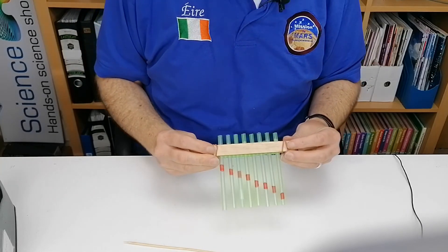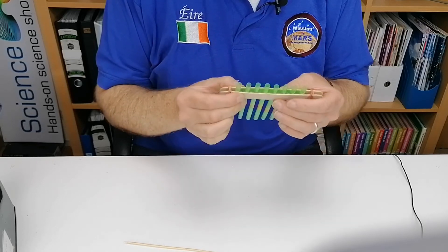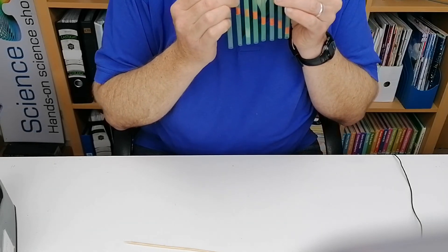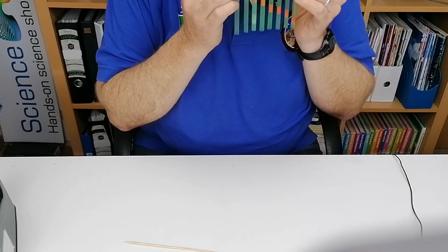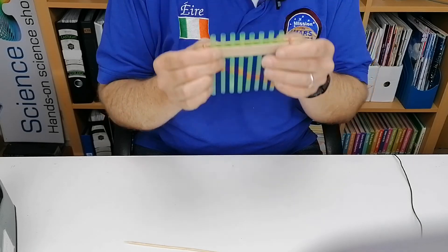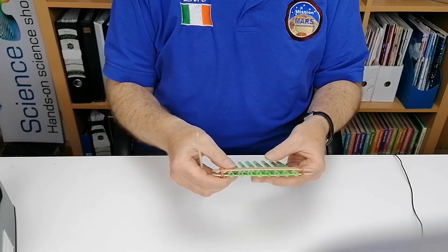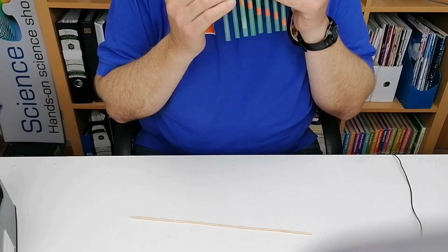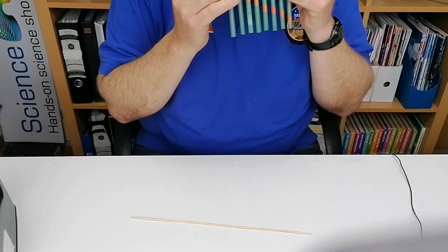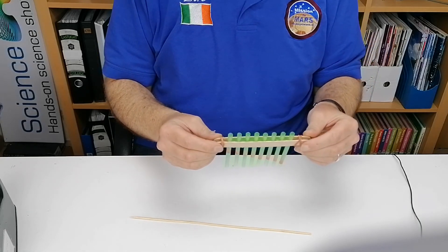So this is your finished panpipes, with the spacers in there as well. Here's a demonstration of what it sounds like. If you find any of them isn't at the right note, you can always move the Play-Doh up and down and it will change the note as you play — so it is a tunable panpipes.